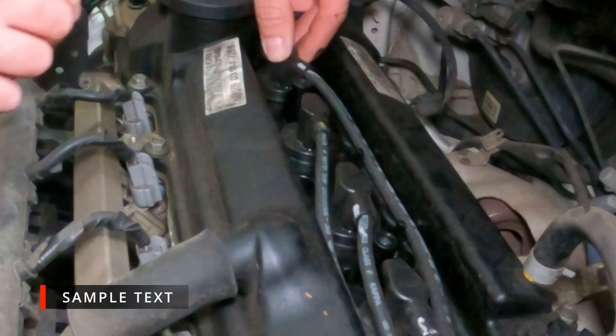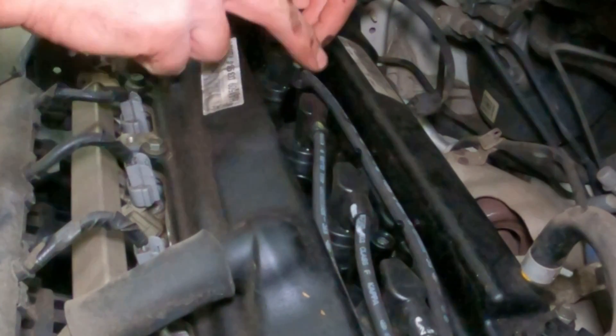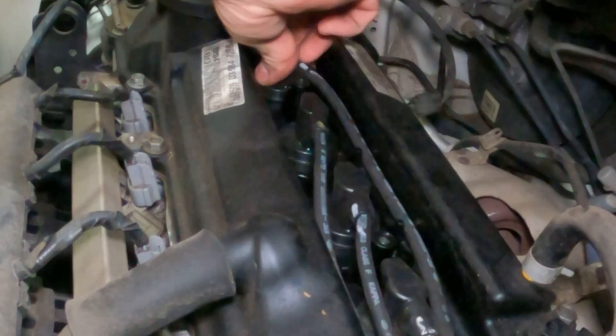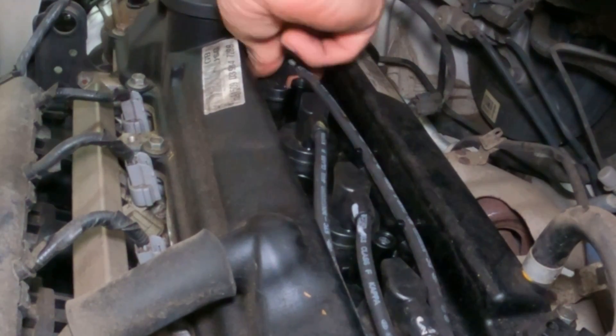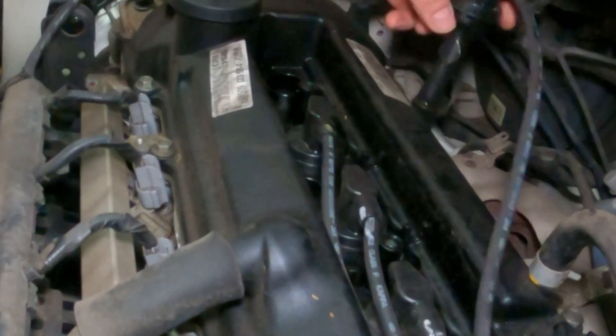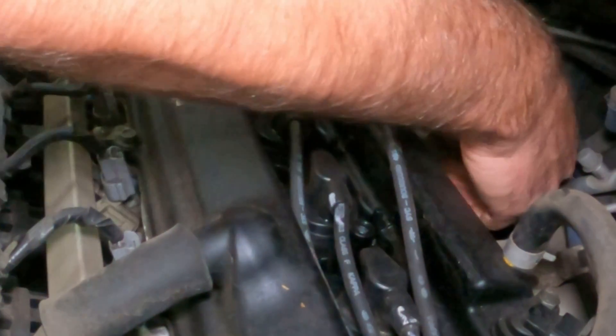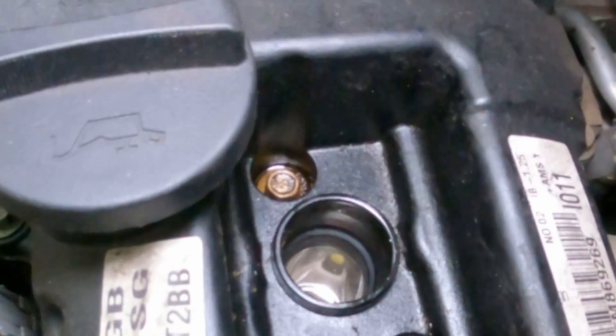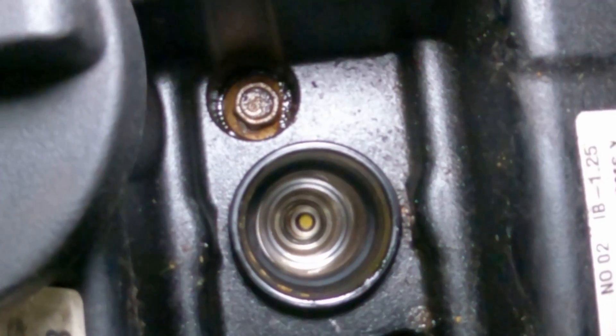You can see the 4 HT leads numbered from this end: 1, 2, 3, 4. I'm just going to remove this HT lead off of cylinder 1 — just give it a bit of a twist and a pull and it should unpop just like that. Dangle that out of the way; the exhaust isn't hot on this so I'll just lay it down there.